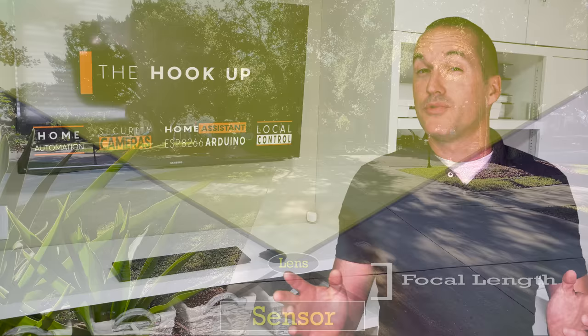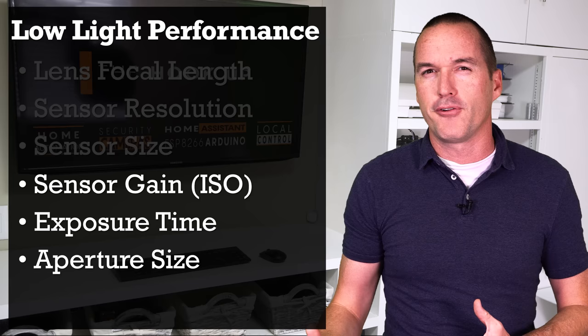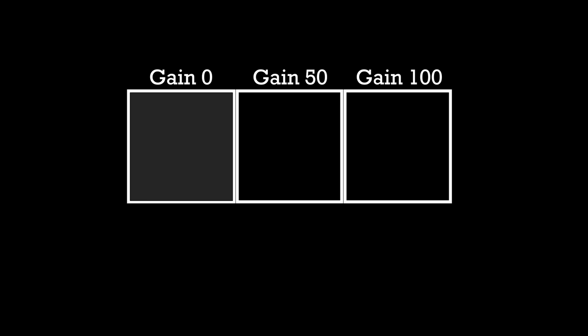So let's say you've already bought your cameras — what can you do to increase their nighttime performance? In photography, the term for getting the correct amount of light for the perfect image is called the exposure, and it's a careful dance between three different settings: ISO, which is called gain in security cameras; shutter speed, which is also called exposure time; and aperture, which in most cameras is a fixed value, but in some cameras — specifically varifocal zoom cameras — you do have an adjustable iris. Gain essentially refers to how sensitive each pixel is to the light. The higher the gain, the lower the threshold becomes between a pixel that registers as light detected versus one that registers as no light detected.